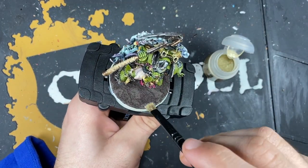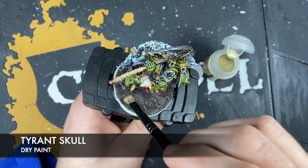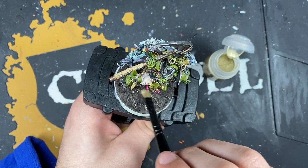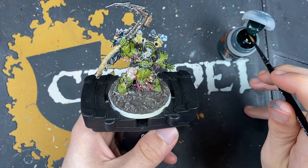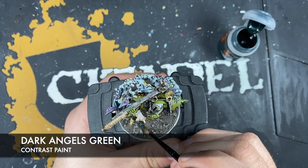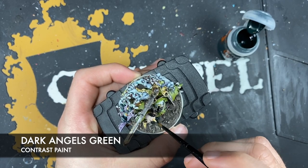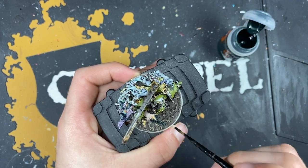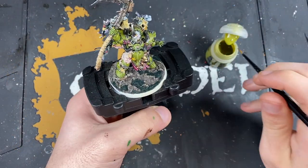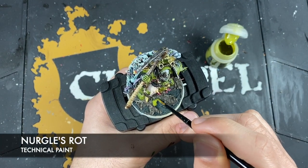Dry brushing all of that base with Tyrant Skull. Then using Dark Angels Green in all of those gaps we left in the Stirland Battlemire. Then applying Nurgle's Rot over the top of all of that Dark Angels Green.